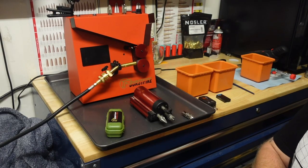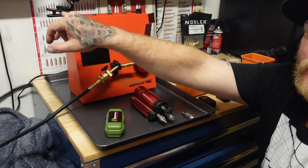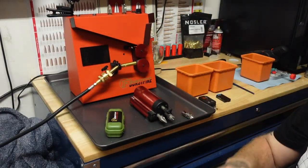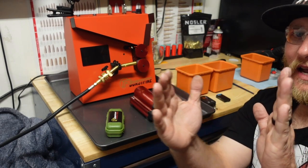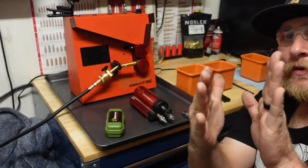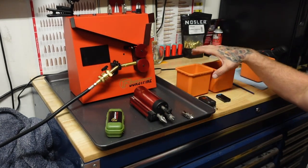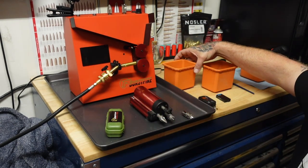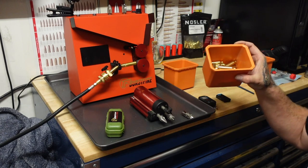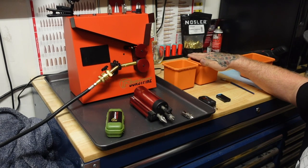Alright, I went ahead and got a new battery for the camera and swapped the GoPro mount out so you can get a better view. In my short video, it was kind of my first time doing the short and I didn't realize when it cut the video it was going to cut out a lot of the view. I went ahead and off camera got all the Winchester cut down on the little Harbor Freight mini chop as well as the Hornady, and then I have it separated by headstamp.